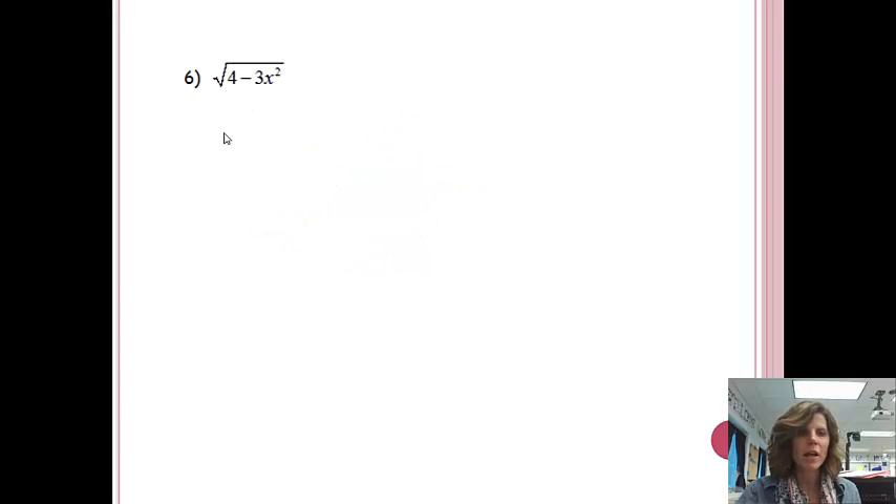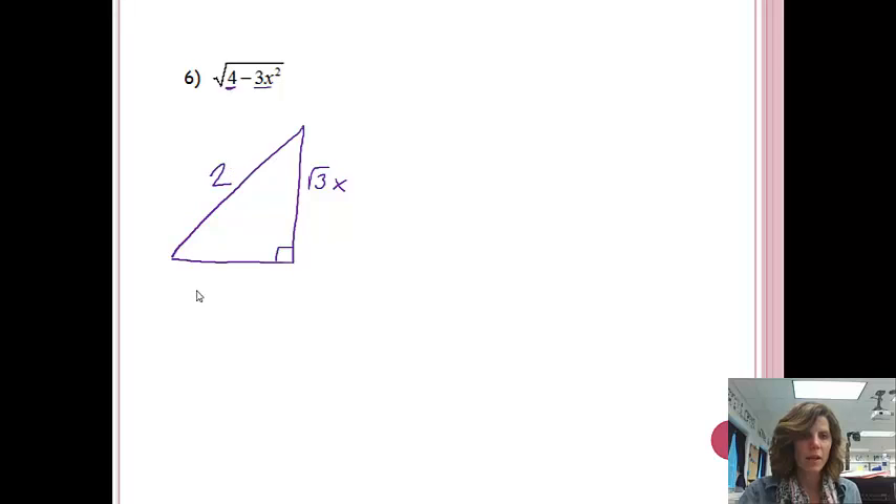For problem 6, once again just set up the triangle — pause and check yourself. Because there's a minus sign, this expression is one of the legs. The hypotenuse will be 2, the other leg will be the square root of 3X, and the remaining side follows from that. It's just preference with how I like setting it up, but if you set it up the same way, you'll always get the same answer. Hopefully now you can set up a triangle, getting yourself ready to do a trigonometric substitution.